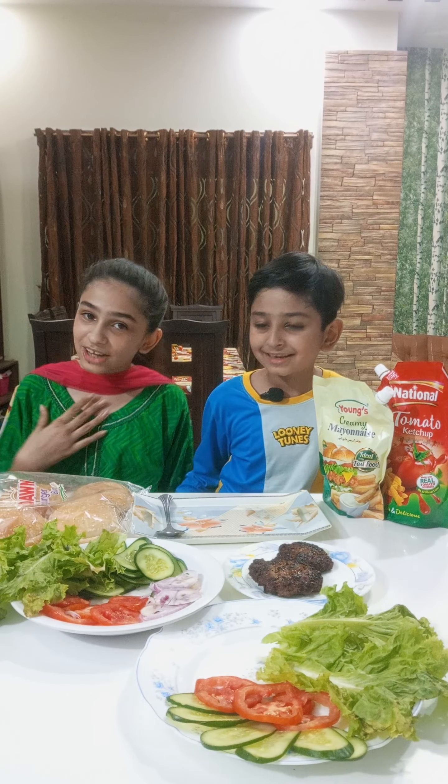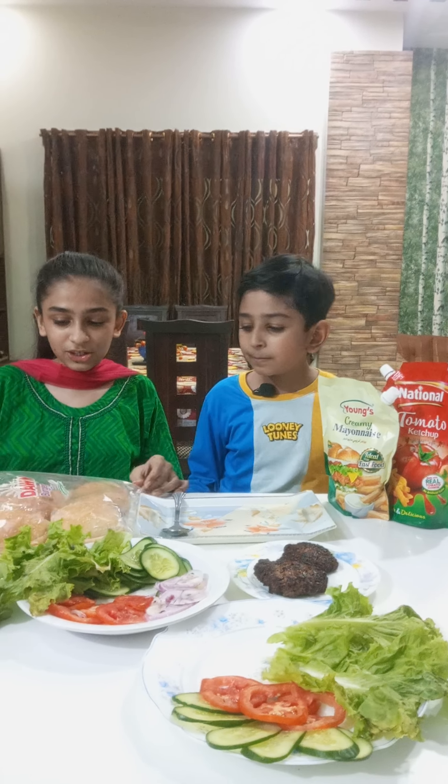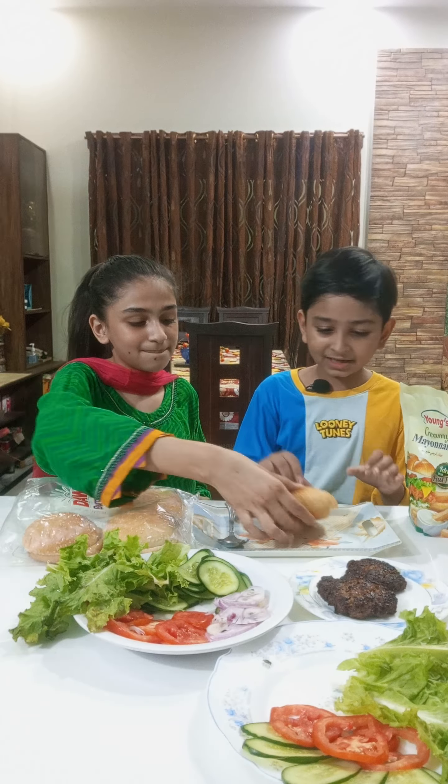Hello guys, it's me, Mithal. And today I'm going to join Shadeh. Okay, let's get started. First we need buns and a patty.